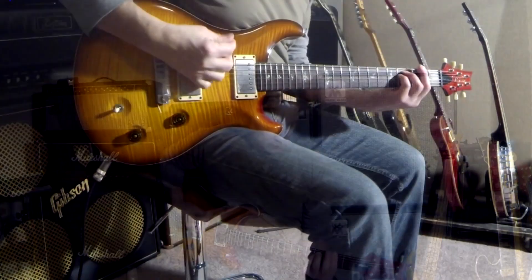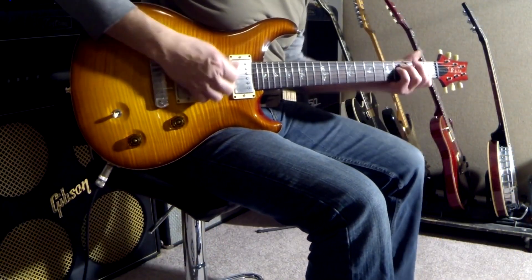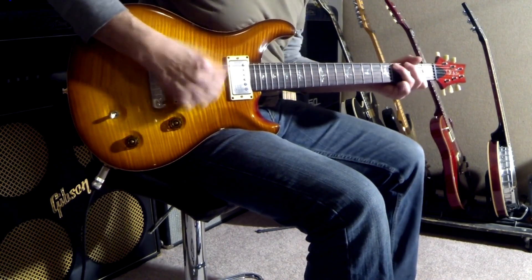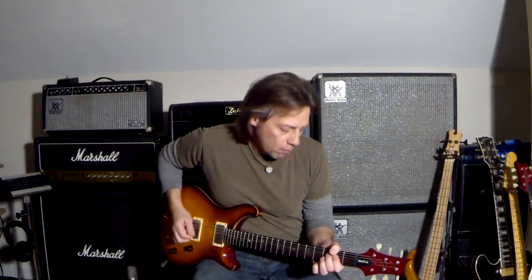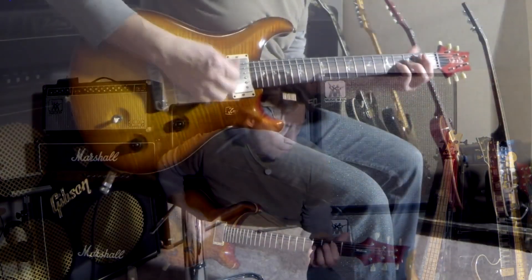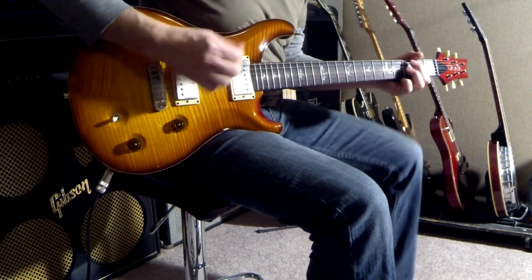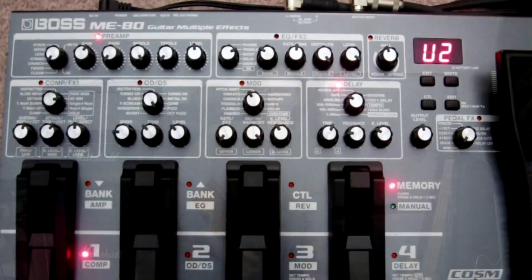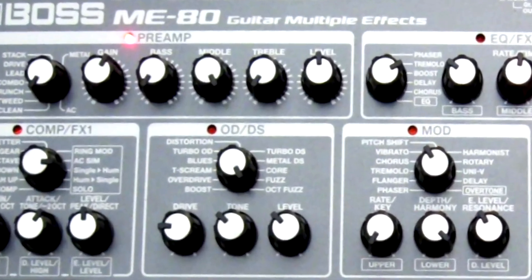Here's a patch I created for just basic rock rhythm. I like to keep my patches simple and user-friendly. On here I've just a little delay and made a few minor adjustments to the preamp section. I made no global adjustments to the pedal at all.